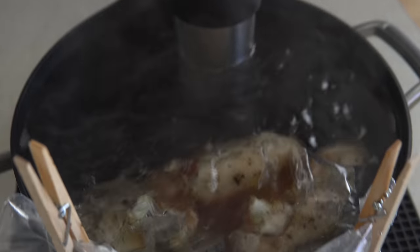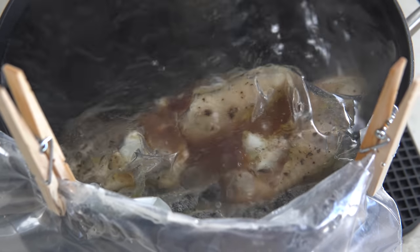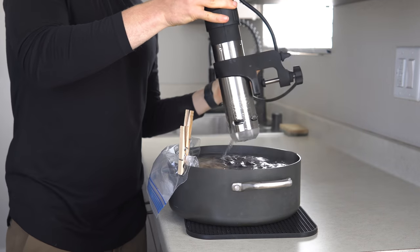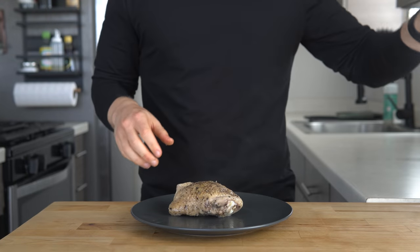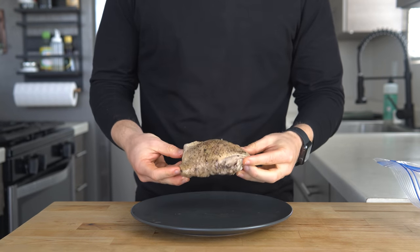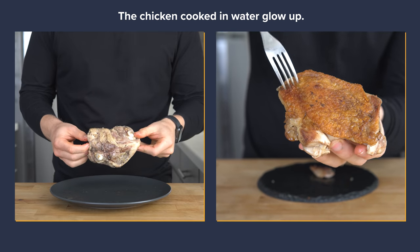During this time, the chicken is gently cooked and becomes tender without any chance of accidentally overcooking it. After four hours, the chicken comes out of the bag looking mighty grey and frankly unappealing, but this can be easily fixed by searing it in a cast iron.